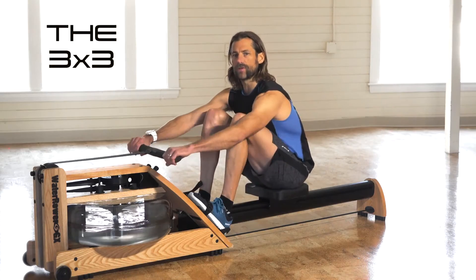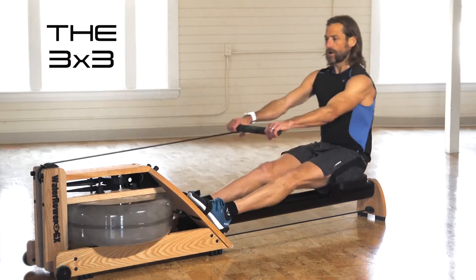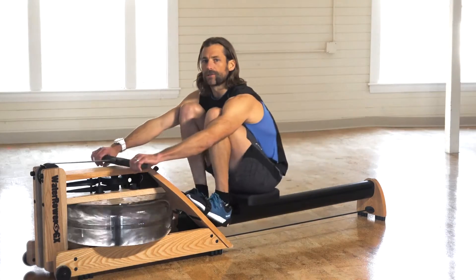Now grab the handle and I just want you to move with me here. We're just going to go back and forth nice and slowly and just walk our way through the 3x3.